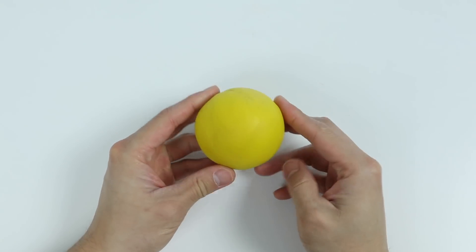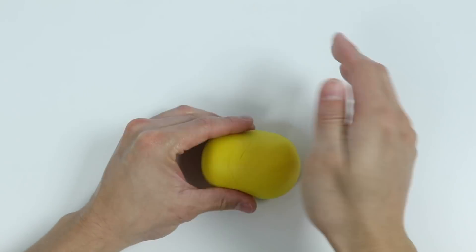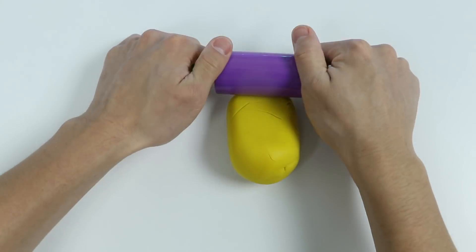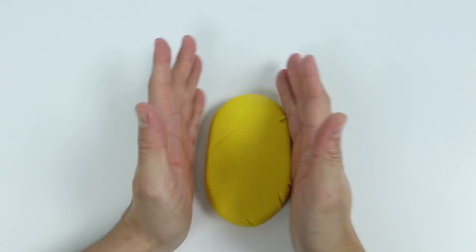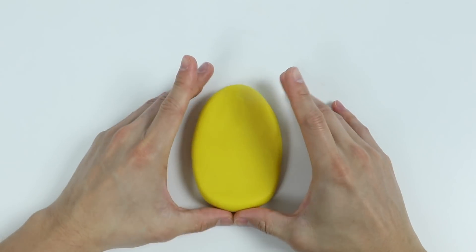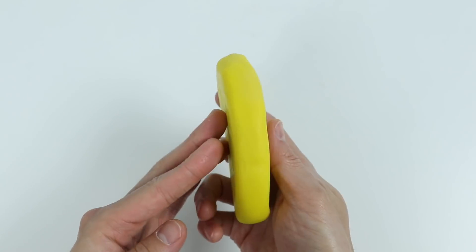All right, let's start by rolling out some yellow play-doh. Now let's shape this a bit. Perfect — here's the base for our pineapple popsicle.